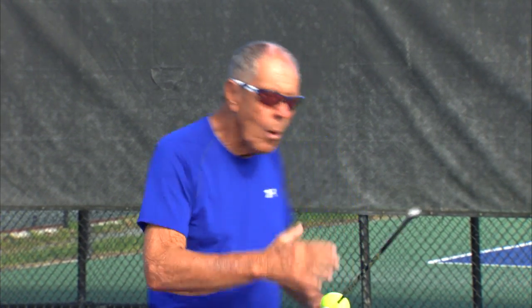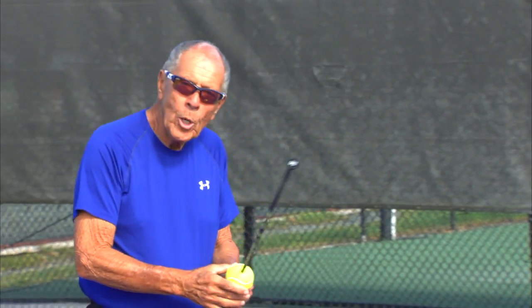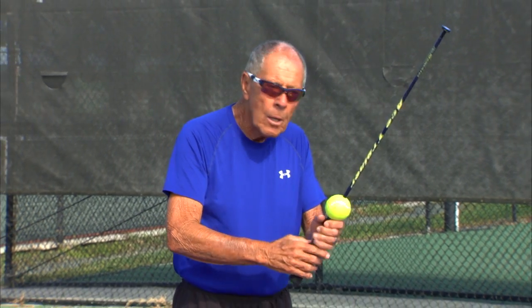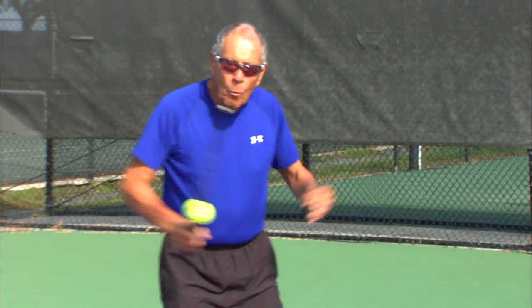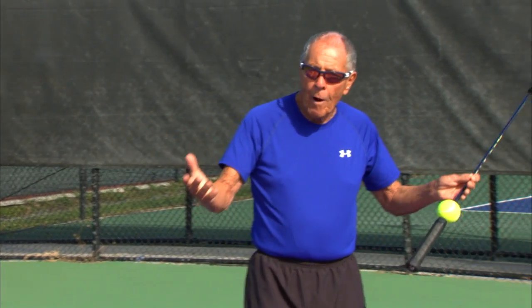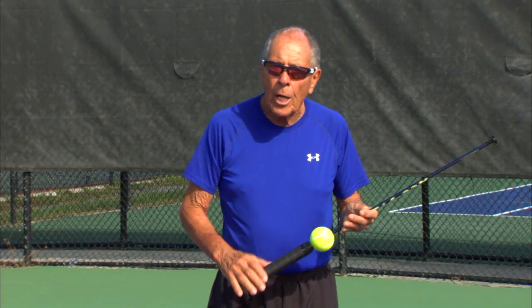We've got another aspect of the game: the touch shots. On the touch shots, we don't want the ball to move. We want to hold that ball on the racket. If you accelerate, it's very difficult to get any touch on the ball.